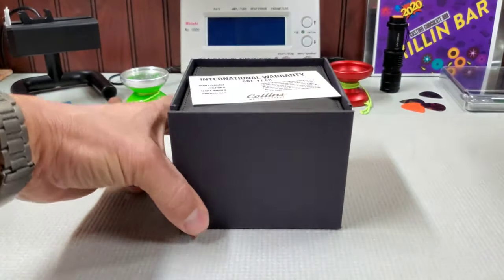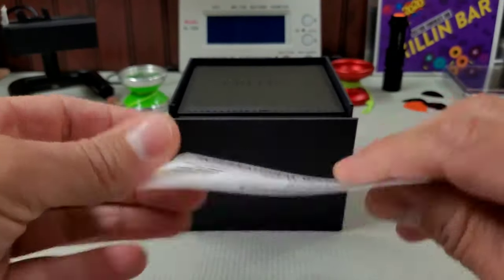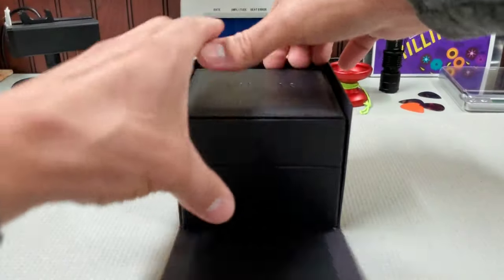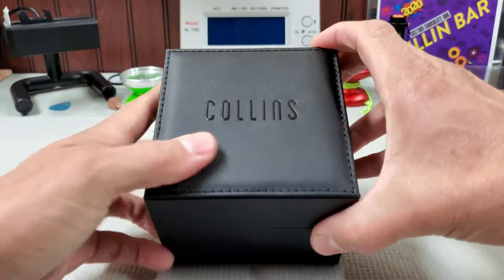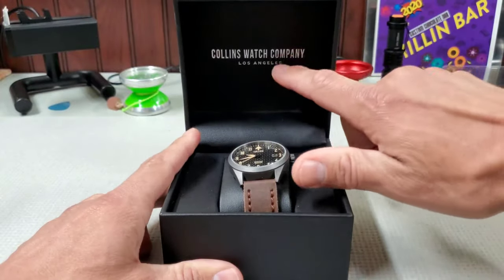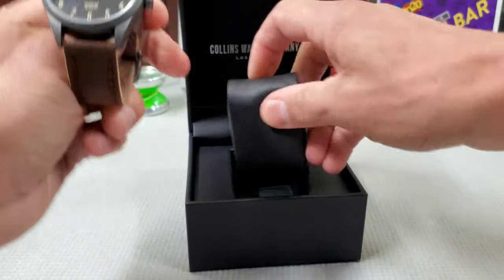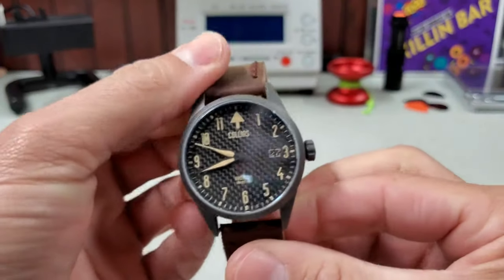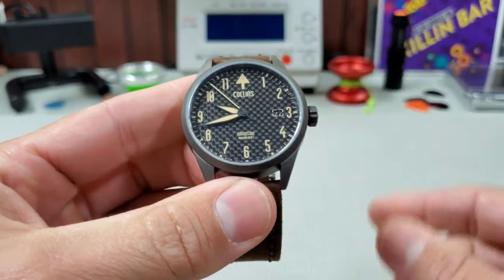You get your outer cardboard box. Inside, you'll find your one-year warranty card and Collins Watch Co. instructions. Inside the outer cardboard box, you will find the inner leather — or maybe faux leather — hinged box, and you will see Collins Watch Co., which is out of Los Angeles. On the pillow, you will find your watch. This is the Collins Bronson, their first release. Right away, you will notice that carbon fiber dial.